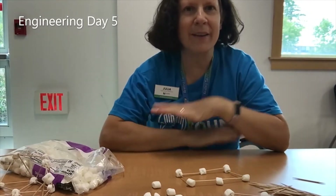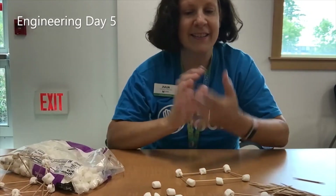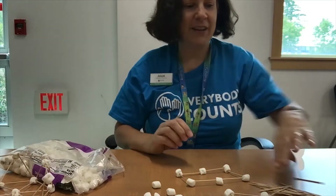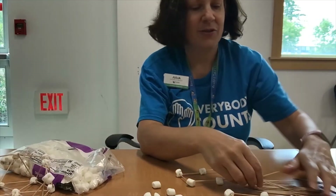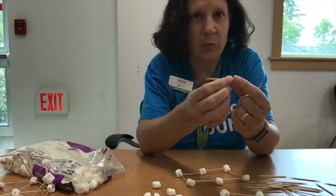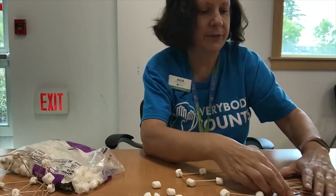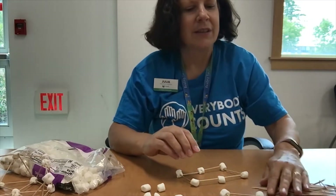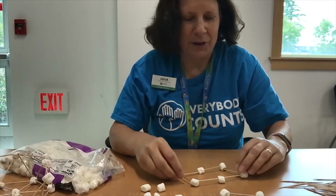Hi, I'm Ms. Julia and I'm back for an engineering day — and today's is for really all ages. All you need is some toothpicks, pretty much any kind. You can even buy the longer ones that can make some really cool stuff too, and mini marshmallows. You don't have to eat the marshmallows, but they are for construction.